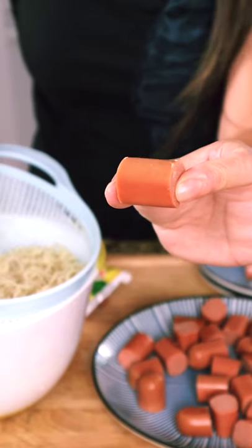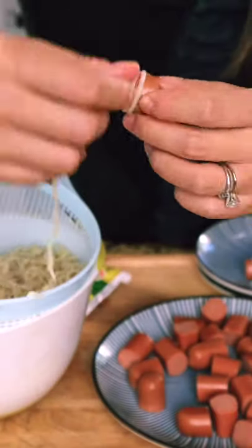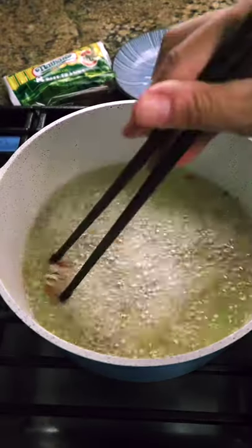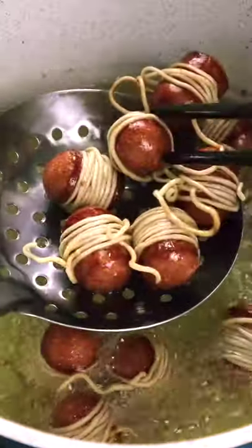then we cut hot dog in little pieces. Then take a long ramen noodle, keep wrapping each one. This will be hot dog's crunchy outfit. Then we put hot dog with the ramen outfit in the hot oil. Fry them until golden brown.